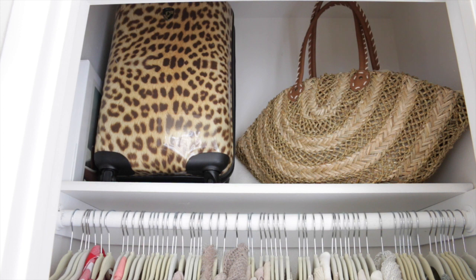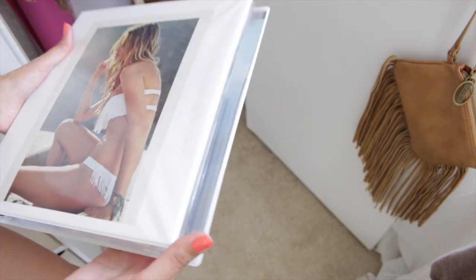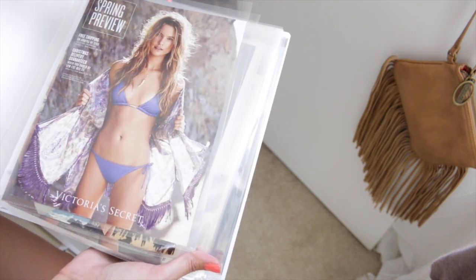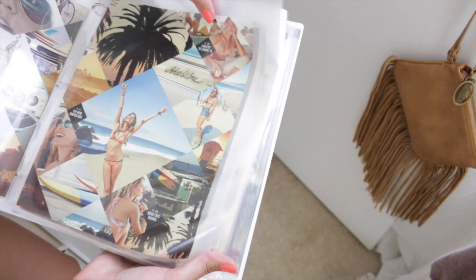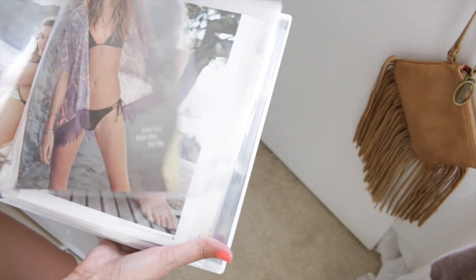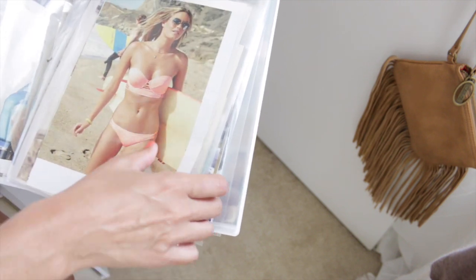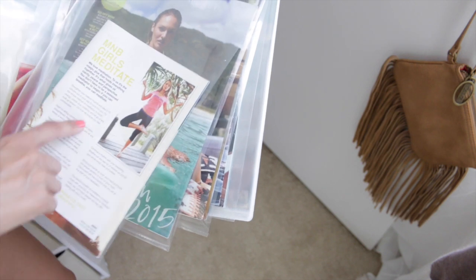In this corner I have a one-inch binder from Walmart with sheet protectors. I use it to add pictures that inspire me — kind of like a collage confined to a binder. I'll add fashion, style, jewelry, hair, swimsuits, fitness inspiration, and even smoothie recipes. It's just whatever inspires me at the time.